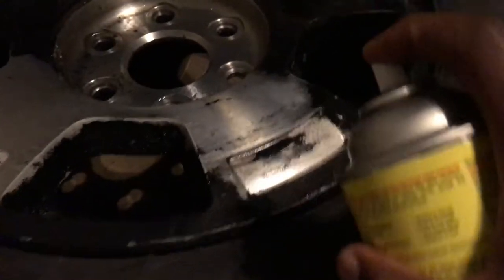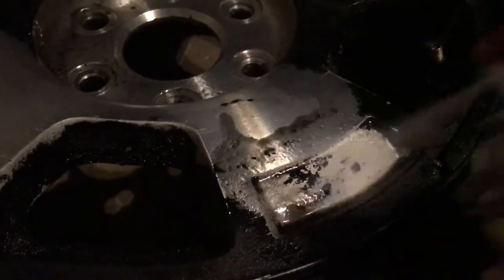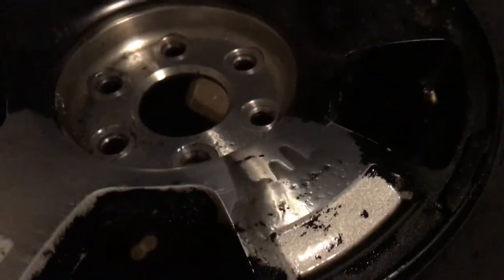Spray it on this little paint spot right here — as you can see the paint's already coming off. Then get a little towel and wipe it. Get this little spot right here and it's off.